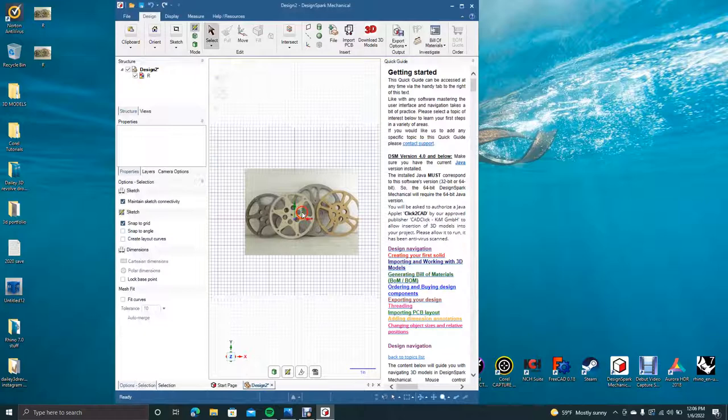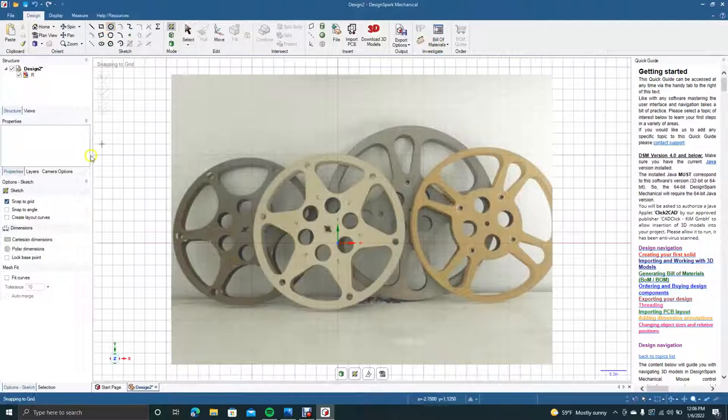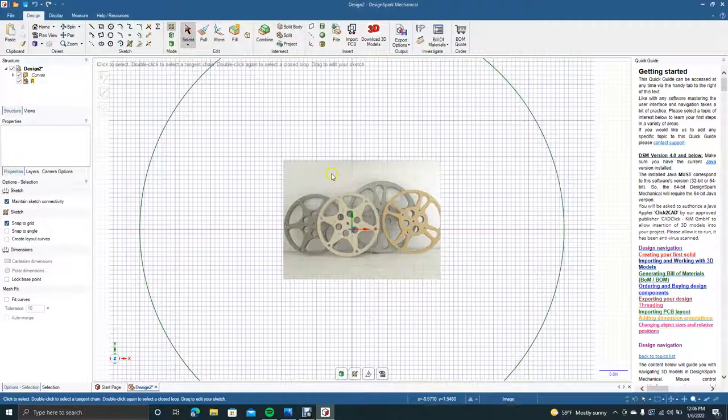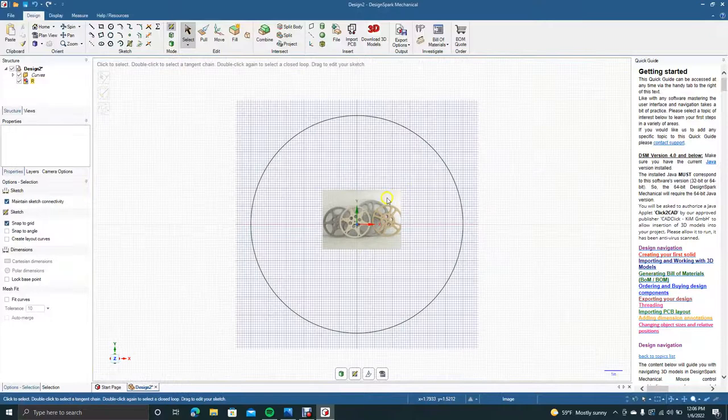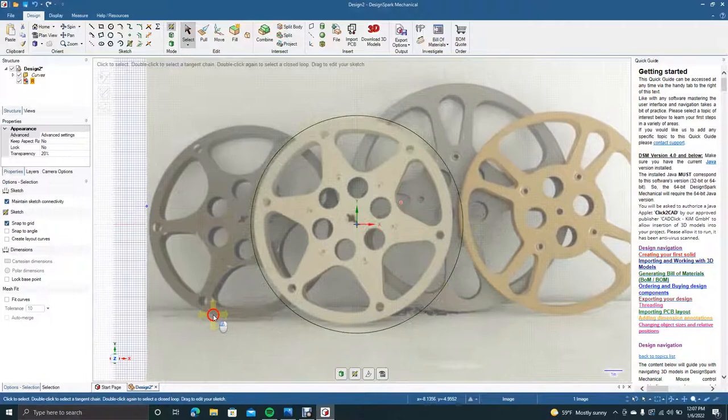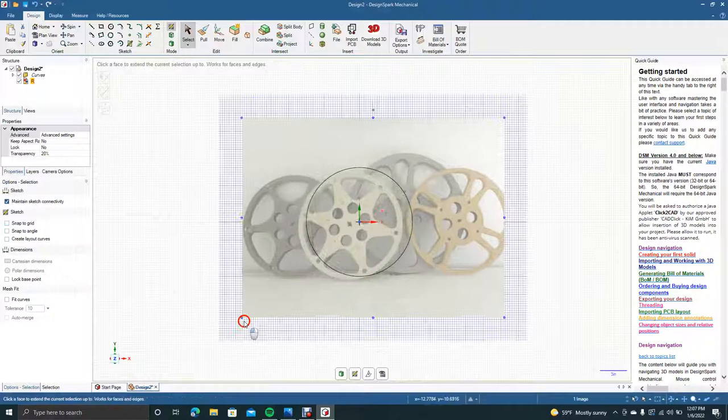We'll blow that up and go ahead and get our circle tool. I'm going to have snap to grid on and we're going to draw this up to 12 — it's going to be a big film reel, but this is probably about the average size. We'll go Control minus, click on that graphic, hold down the Shift key, and click on the lower left to blow it up so it's pretty close to the size we need.